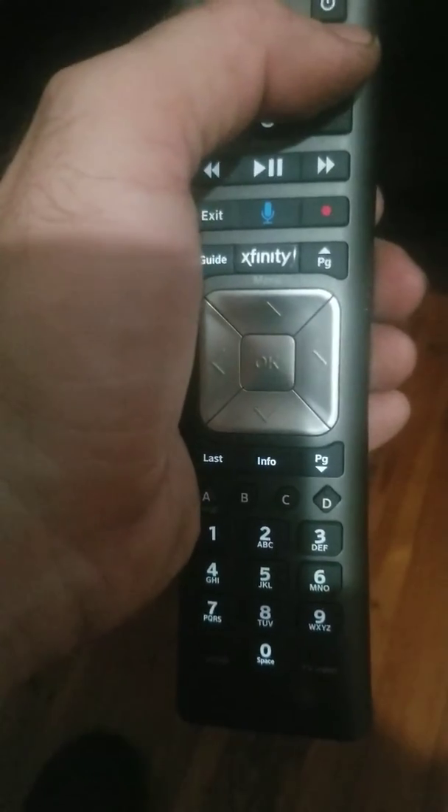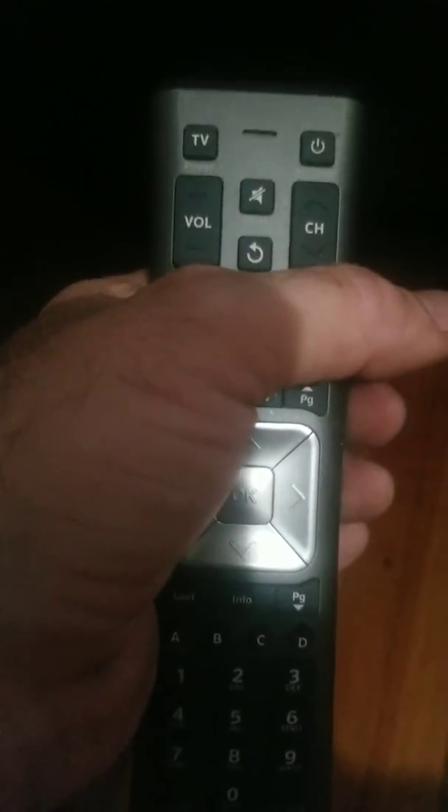Watch your soundbar really close. As soon as you see it react, you stop and go straight down here and hit setup. It locks that code into place. Then you hit the all power and it should turn back on, and once it turns back on you should be good to go.